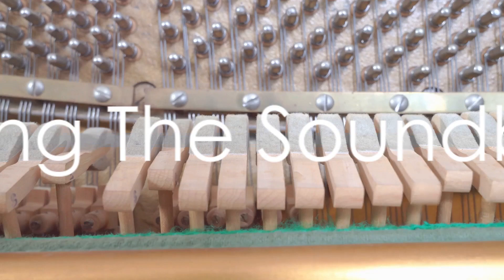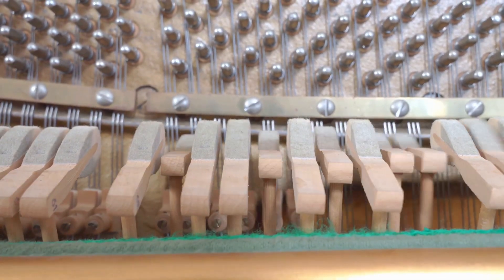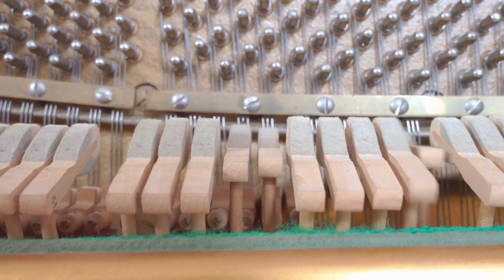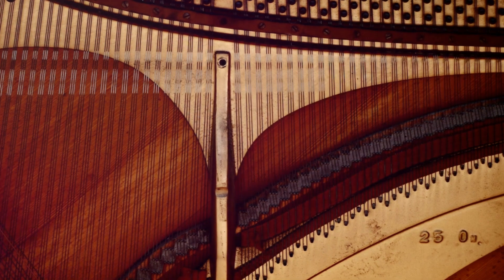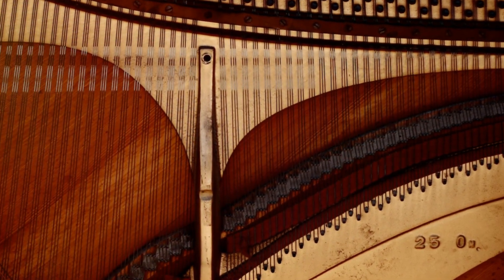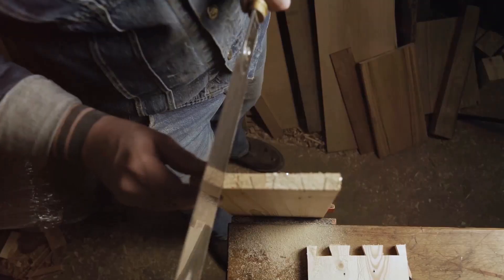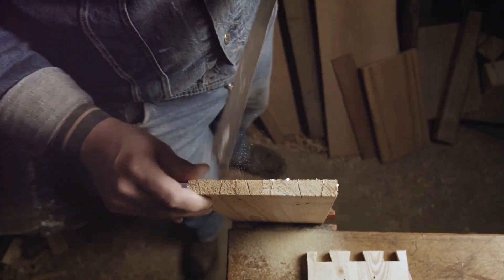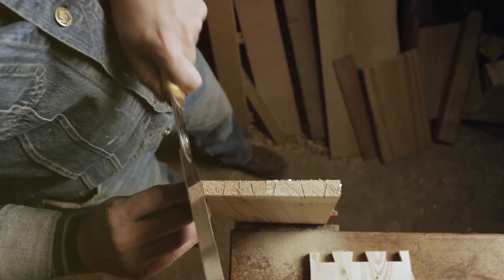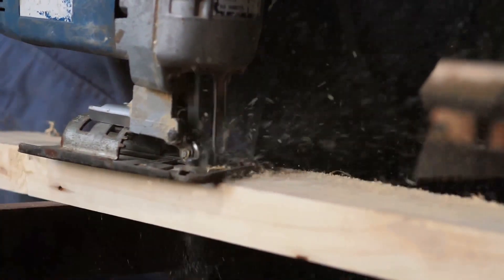With the wood selected, the next step involves crafting the heart of the piano: the soundboard. The soundboard is not just another component — it's a masterpiece of precision and craftsmanship. It's the canvas on which the music is painted, the stage on which the symphony is performed. The crafting process is meticulous, requiring a high level of expertise. It starts with shaping the raw wood into the correct form, a process that's more art than science.